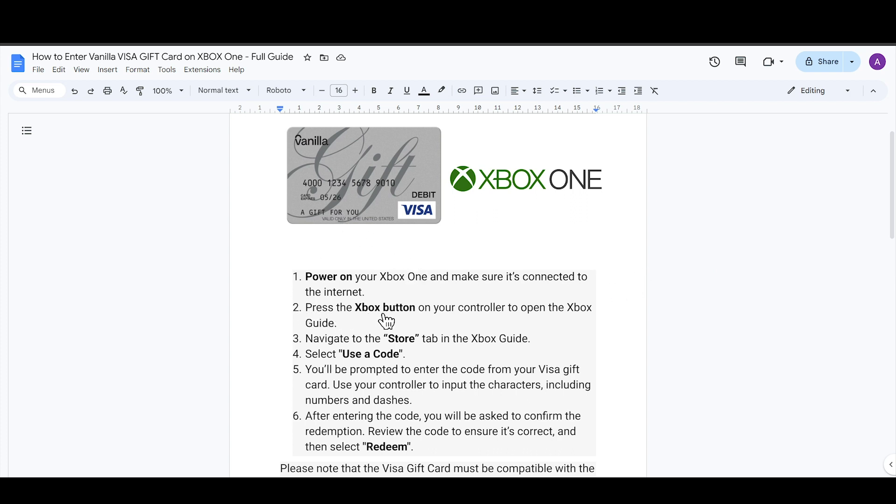After opening the Xbox guide, go to the Store tab and from there select 'Use a Code.' You will be prompted to enter the code from your Visa gift card, and you can use your controller to input the characters.